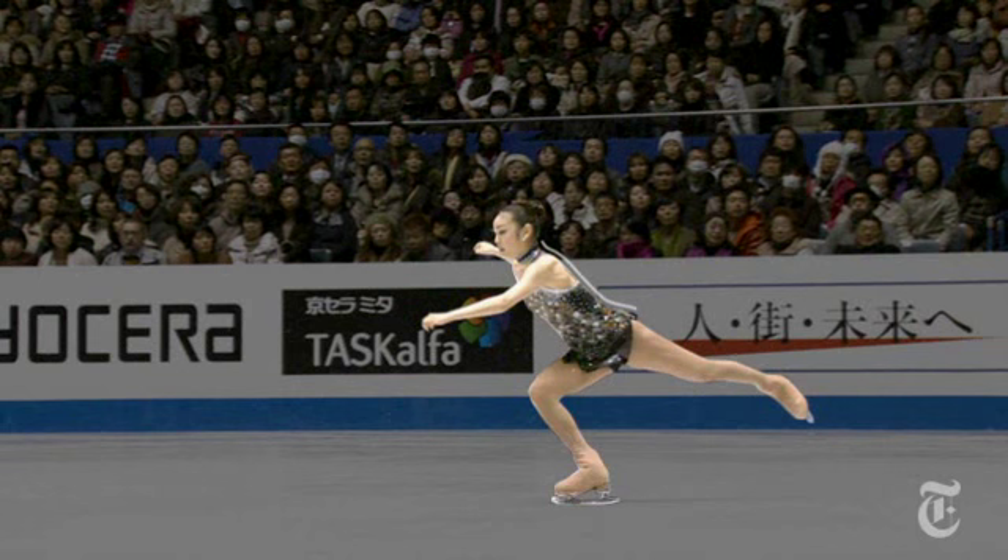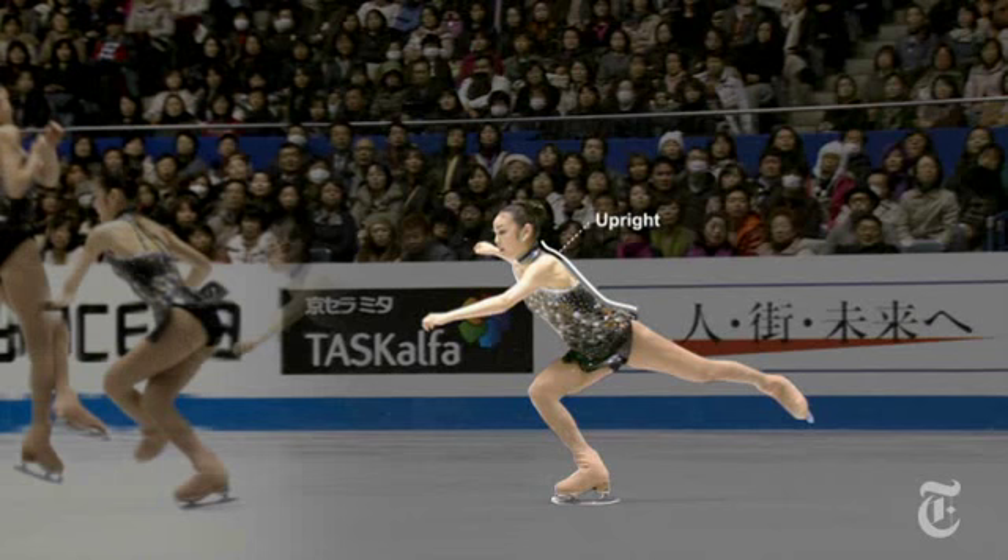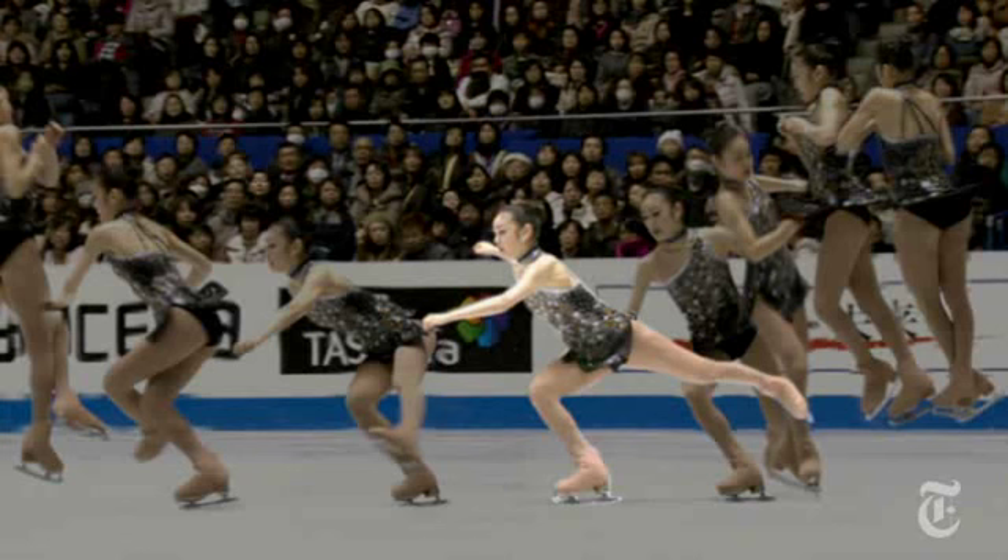On the landing, I try to maintain my speed and keep my body upright. And she can actually build a bit more momentum from the landing of the Lutz into the takeoff of the Toe Loop.